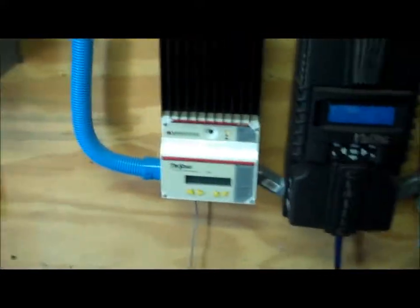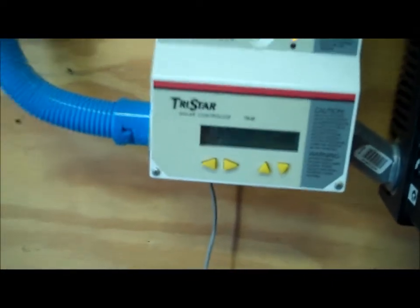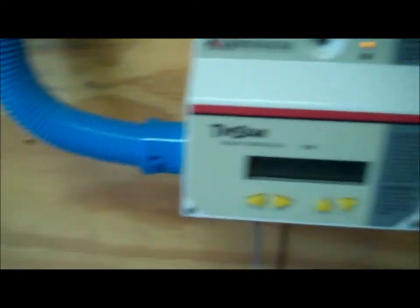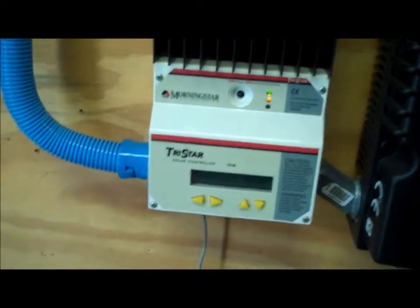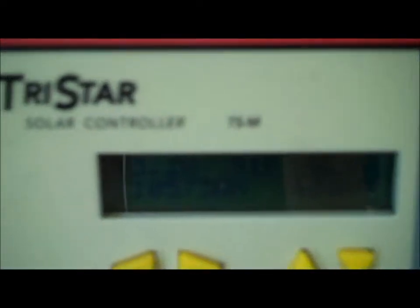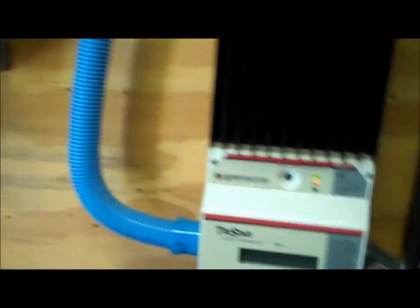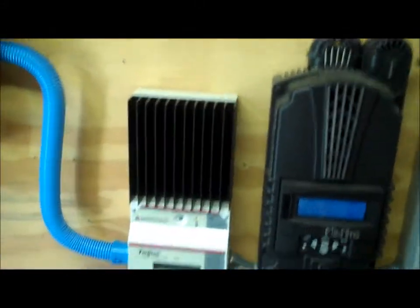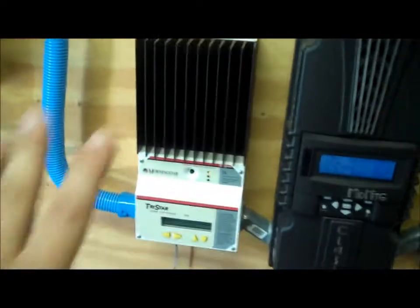The TriStar was the first charge controller we had, but because we outgrew it, it's currently being bypassed — it's on night mode, basically on standby. This Morningstar TriStar controller had a 50 amp limit when the system was really small. It is still reading the voltage going through it, showing 13.13 volts, but it's not actively doing anything.